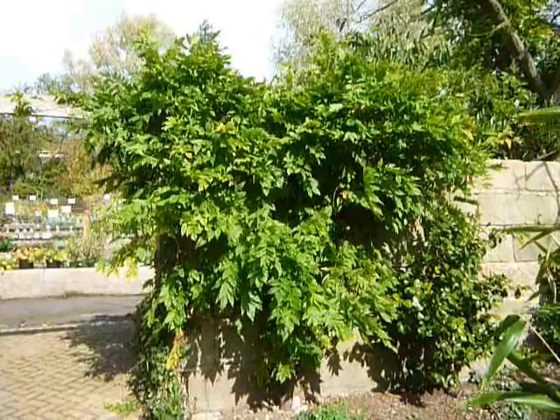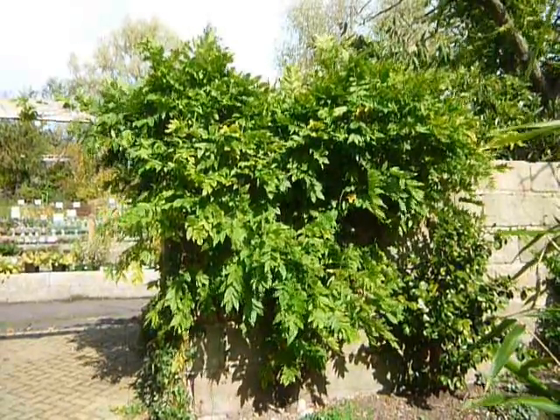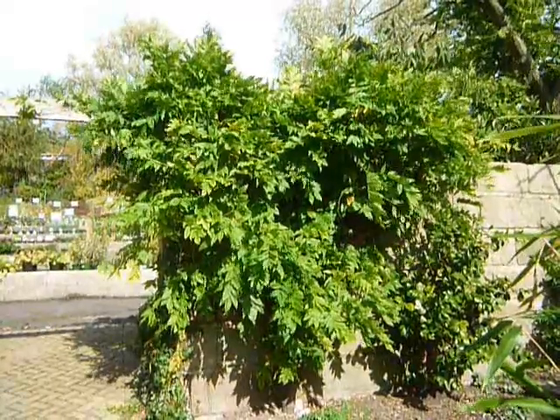And here we have it, a summer pruned wisteria. This will help flowering next year. Join us again next time for the winter prune.